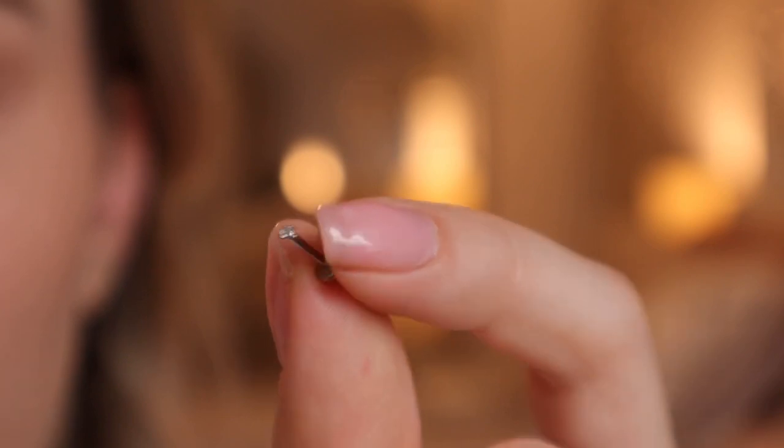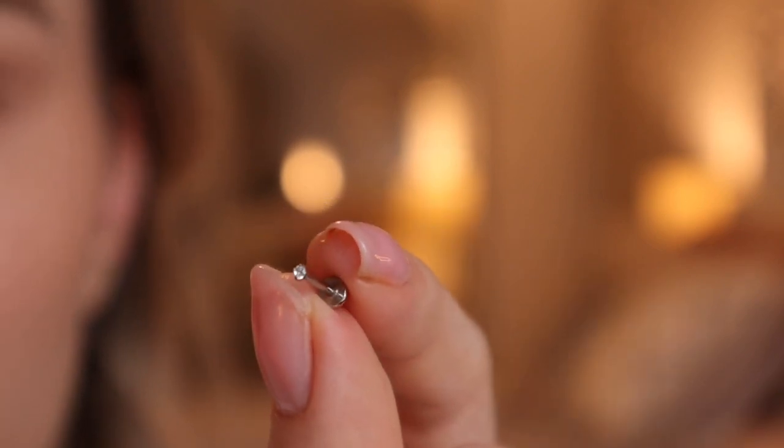I went with an 18 gauge earring. An 18 gauge piercing is one of the thinner options you can usually go for, and I like to keep my piercings very dainty so I do like to go with the thinner options. Most cartilage jewelry is 16, 18, or 20 gauge. For the bar length I went with a 6 millimeter bar. I find it's a little bit too long for that particular area — 6 millimeters is the standard size but I could have gone down a little bit.